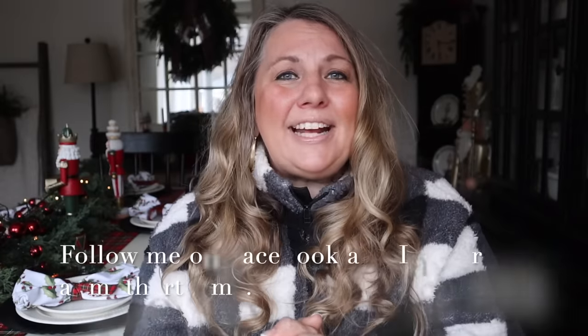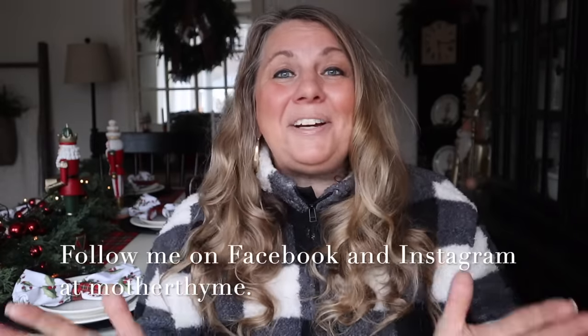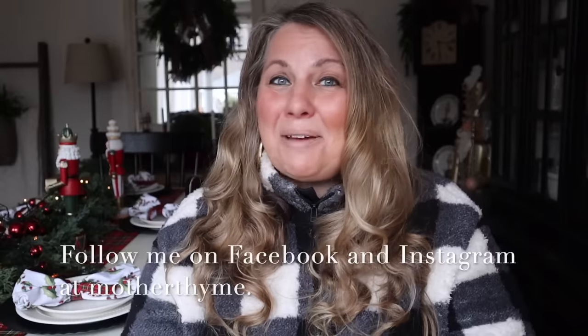Okay guys, that is all for today's video. I hope you enjoyed it — give it a big thumbs up if you did, and let me know in the comments below what your favorite gift in a jar is. For daily decor and DIY inspiration, make sure you're following me over on Facebook and Instagram at Mother Time. Thank you so much for joining me here today, and I will see you guys in the next video. Bye guys!